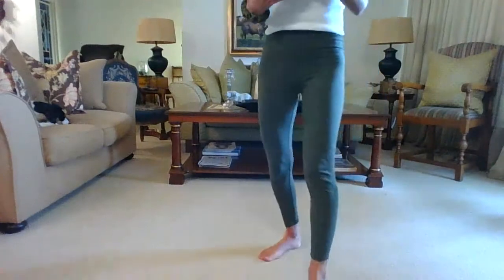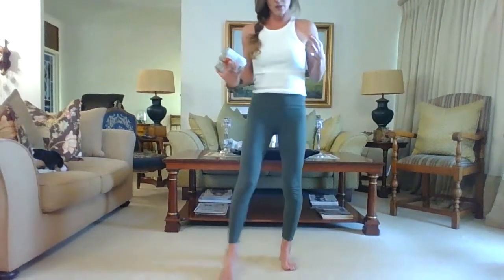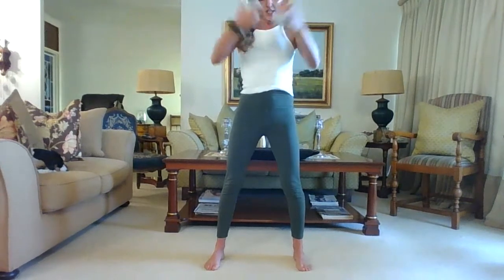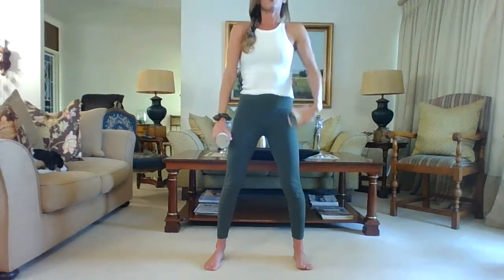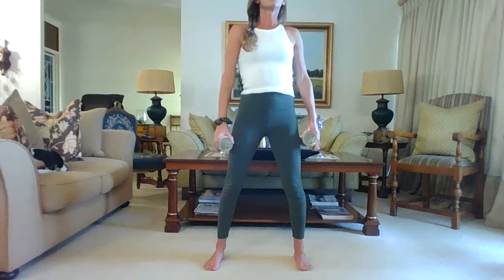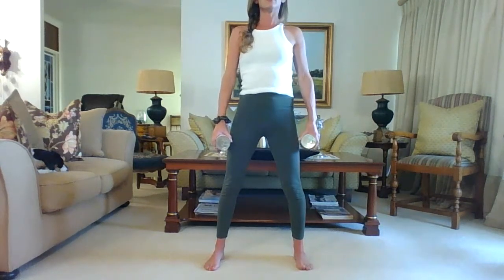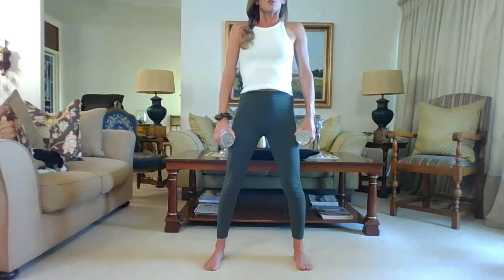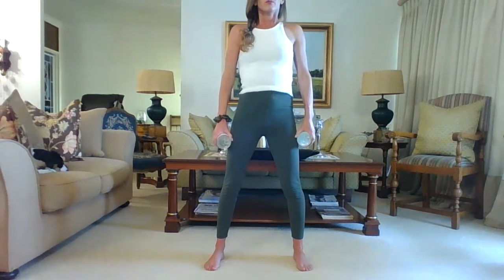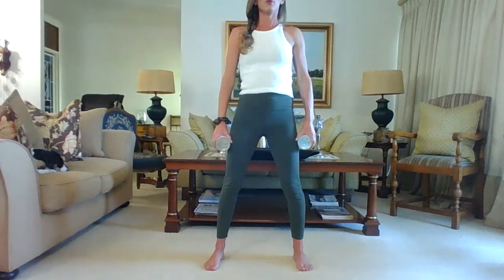Let's start standing. Get yourself comfortable — stand with your feet a little bit wider than your hips for more comfort in your lower back. Place your cans to the side, roll those shoulders back and down, engage the core, and let's just relax the body here. You're either doing this in the morning or the evening. Breathe, ground your feet into the mat. Remember your Pilates breathing: in through the nose, out through the mouth.